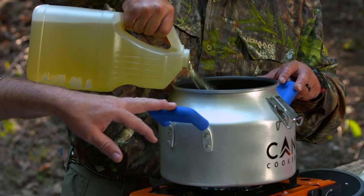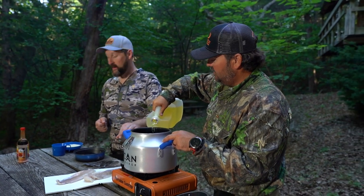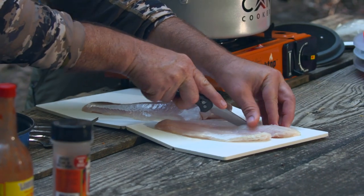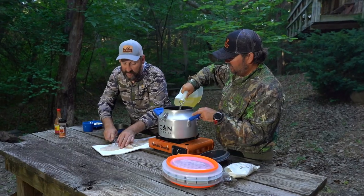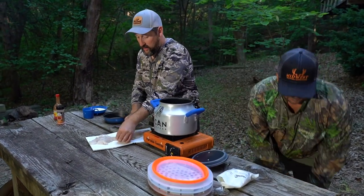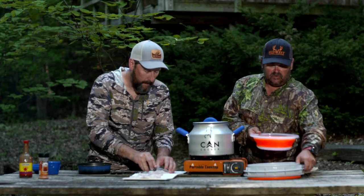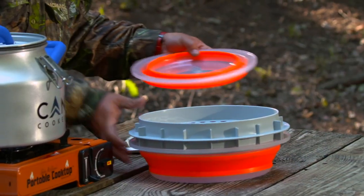No bugs or flies get in it — that's perfect. I've got a couple walleye here, chopped up in some big chunks. Who doesn't like fresh walleye? I write for Peterson's Hunting magazine but I love to fish as well. We're going to bread these in the new batter bowl — it collapses down for storage with a tray between the two pieces.